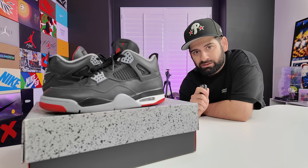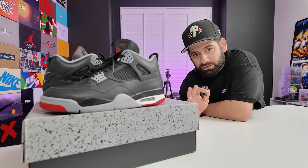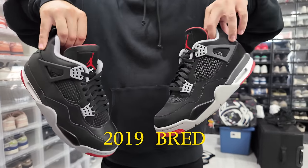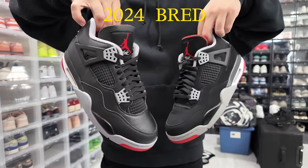This sneaker was definitely one I had to do because a lot of people are interested in this shoe, but a lot of people are wondering if it holds up against the original version of the Bread 4 that isn't leather on the upper. So let me take you guys back a week ago when I started this experiment.